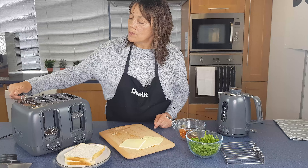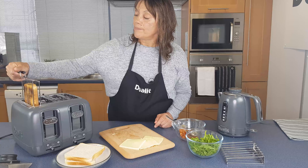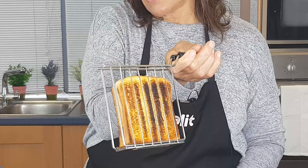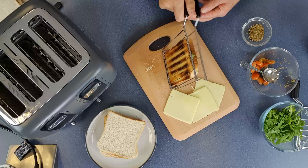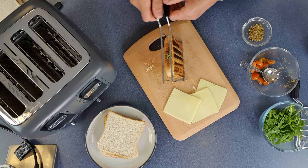It should be nice and melted now. So let's just lift it out — there we go. Look at that, that is absolutely perfect. Looks too good to eat, doesn't it? Okay, so by doing this, can you see it hasn't stuck to the cage at all?